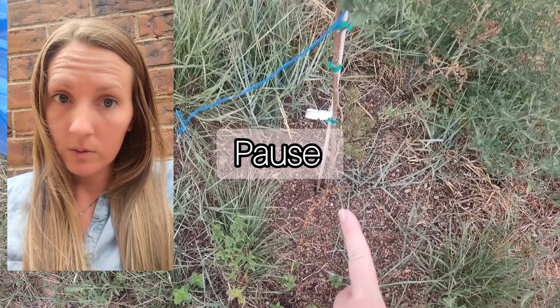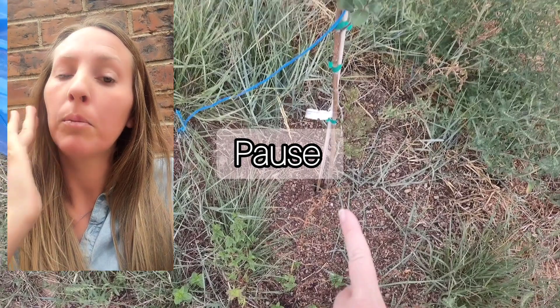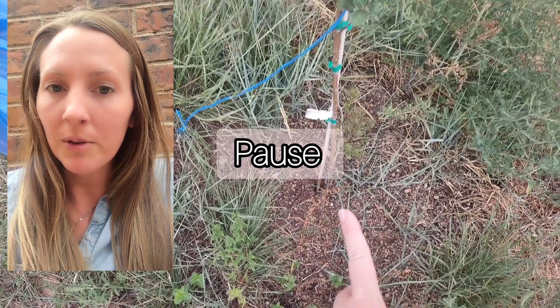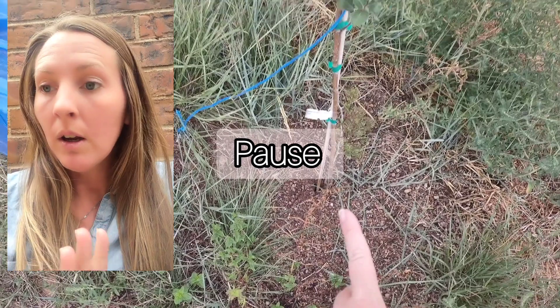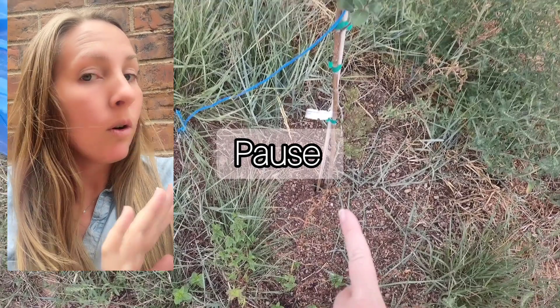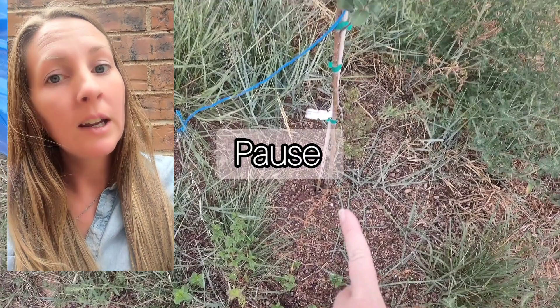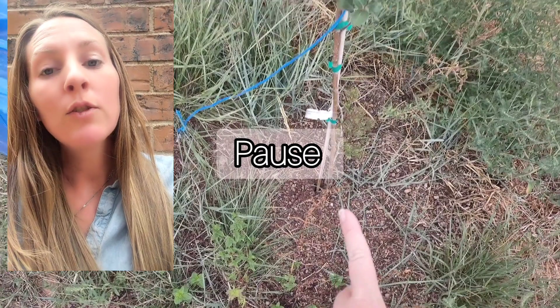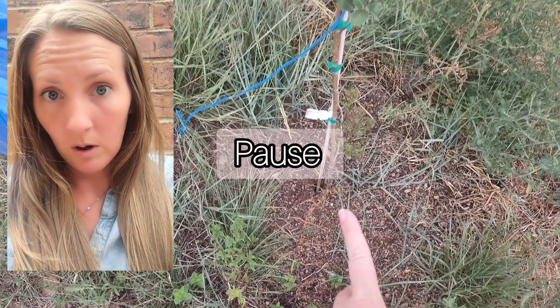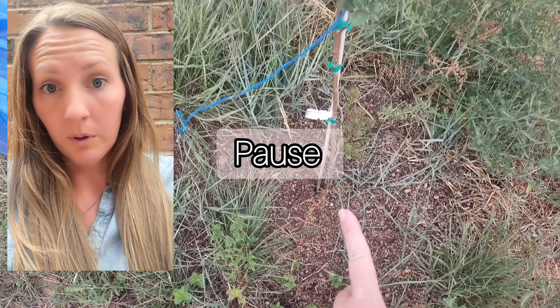I plant mint in the ground now, but people who plant mint out here end up with like a five-foot-by-five-foot spread of mint. Five feet spread of mint is not a big deal, but having your whole entire property taken over by mint is a big deal. So unless you live in a place like mine, don't plant mint in the ground — you'll regret it.